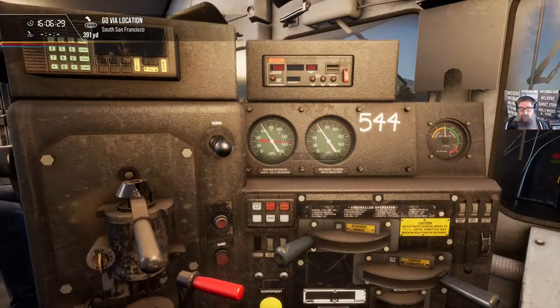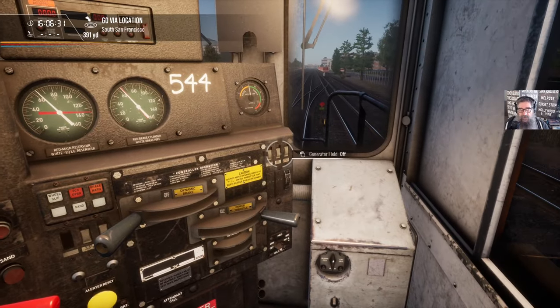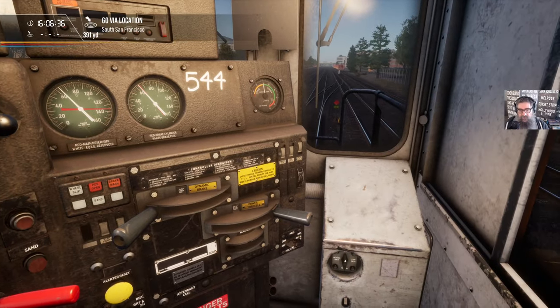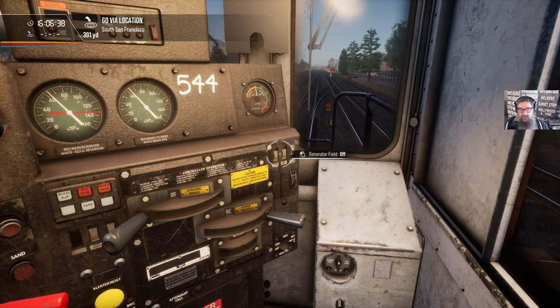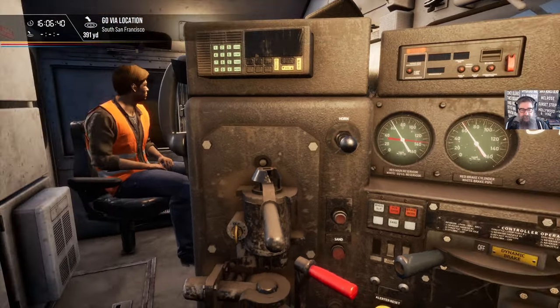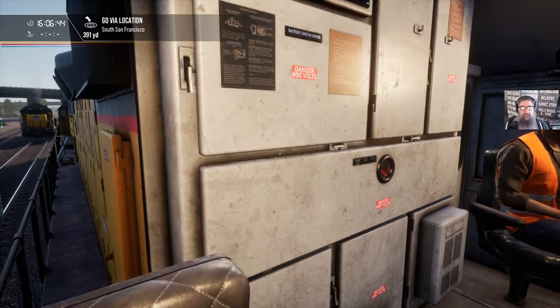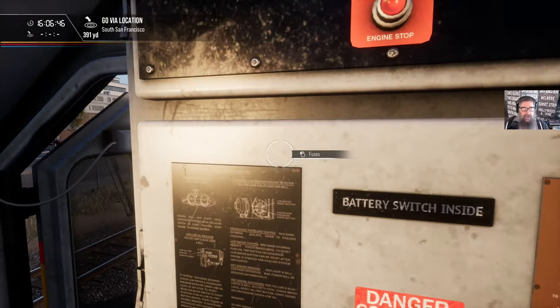Utilities on, warning devices and electronic devices on, and we can now close this door. We're almost ready to start up. The other thing we want to do is put on the control and fuel pump — turn that on — but we want to leave the other switches: engine run and the generator field stay off.